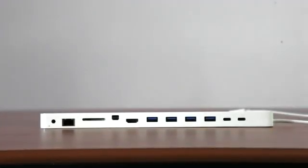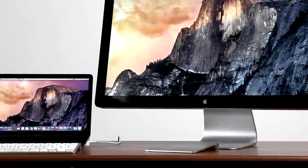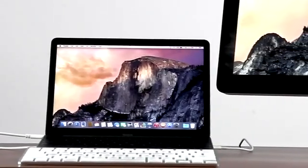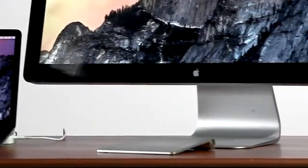Perhaps most importantly to many users is the Hydra Dock's support for displays. Hydra Dock supports an HDMI display up to 1920x1080 resolution, or a mini DisplayPort display like the Apple LED Cinema display up to 2560x1440 resolution.